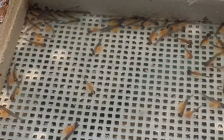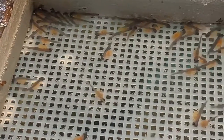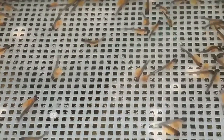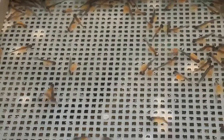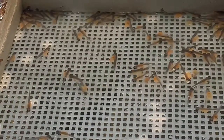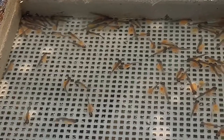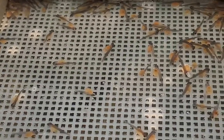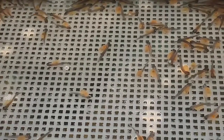Another thing to remember is that these sack fry in nature, even though they are able to swim around and move right now, are extremely vulnerable to environmental disturbances such as sedimentation. When sedimentation clogs up a trout redd, it can essentially choke out these trout and create an environment they do not like, which can be detrimental to trout populations, especially within the state of Pennsylvania.